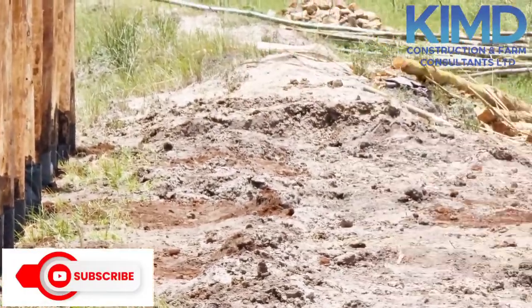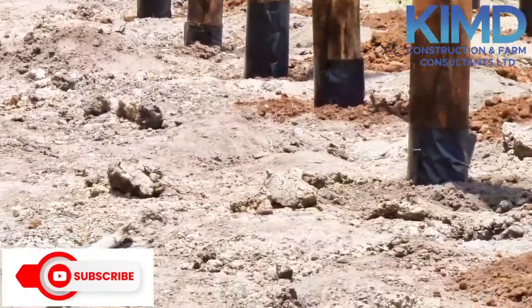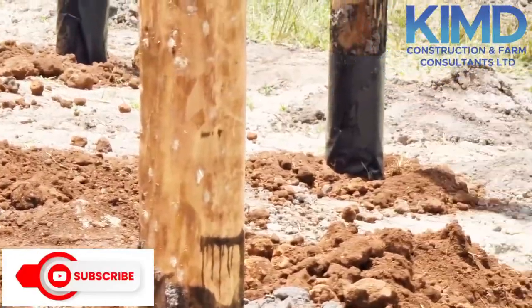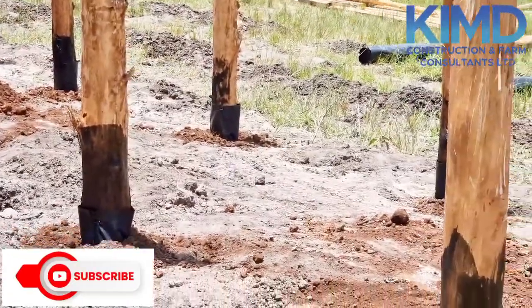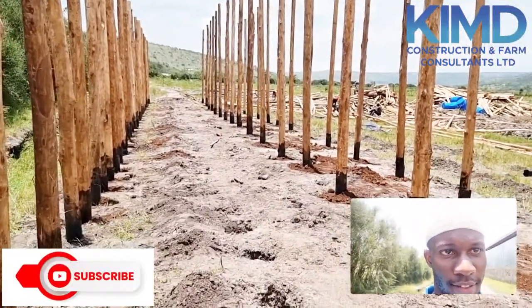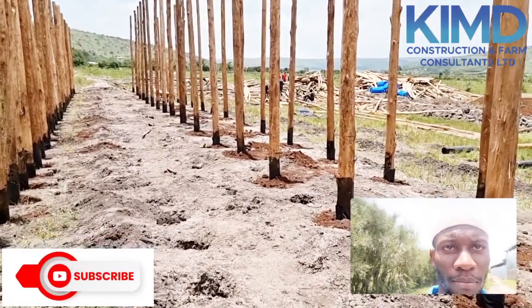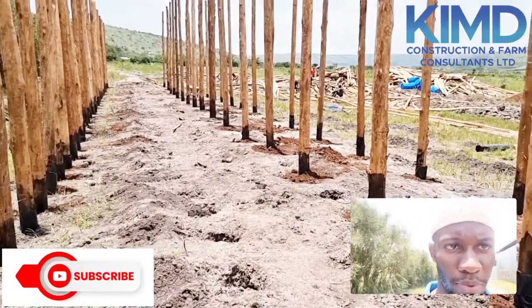This structure is going to house more than 700 goats on a zero grazing system. We already have our feeds for the goats — the only thing remaining is the structures and the goats themselves. Please stay tuned and watch us. Thank you very much.